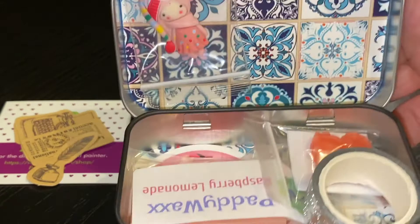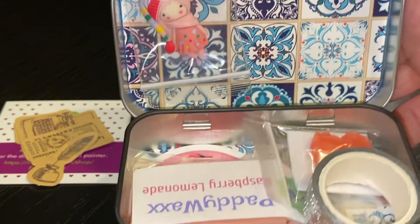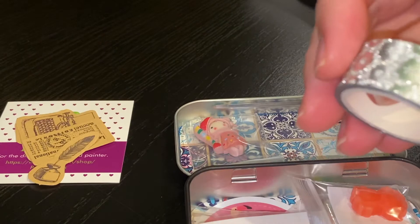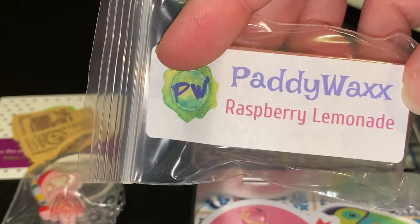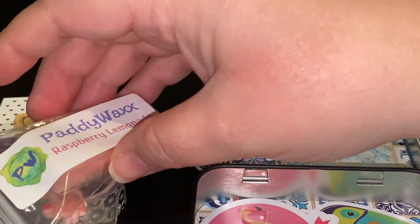She put in a little piece of washi tape — absolutely love it. There's a little cover minder. And she sent me Raspberry Lemonade — oh, I wish you had smell vision! It smells so much like Raspberry Lemonade. I go to Wendy's because they have flavored lemonades, and I love their Raspberry Lemonade. They have a Wild Berry too.